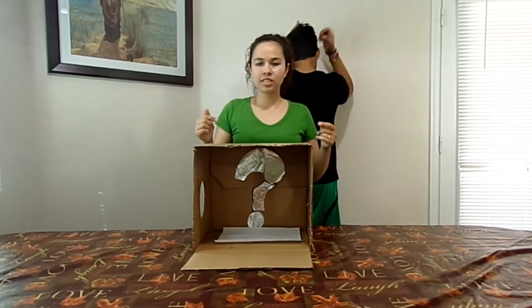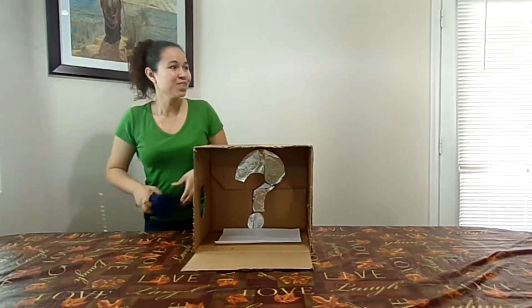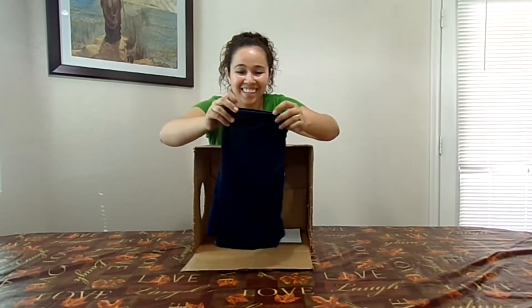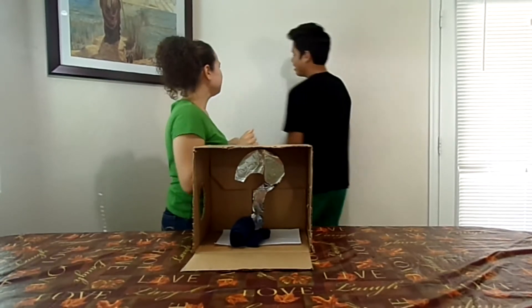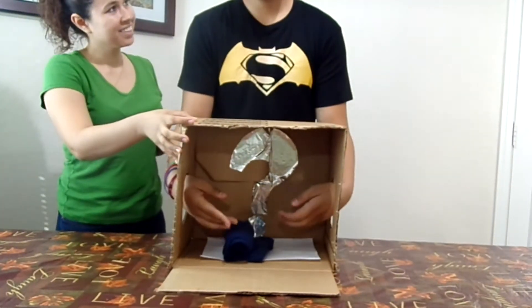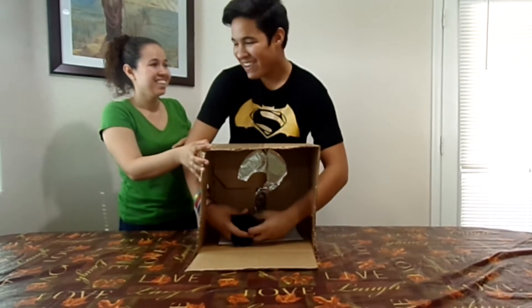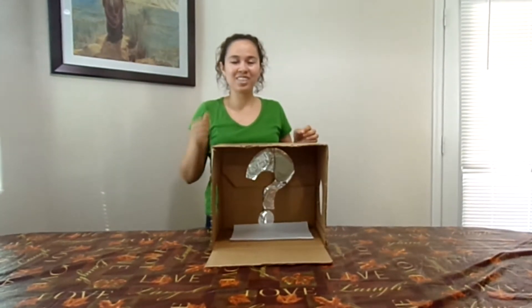Okay, so now here goes something different for him. Don't turn around — put your hands in. He's scared but reaches in, feels something big. After a moment of hesitation he guesses it correctly. So now it's two to one — mom still leads.